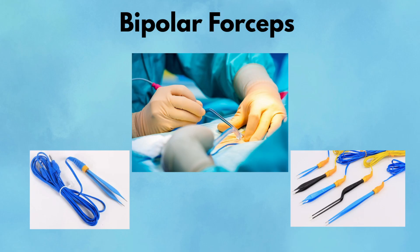Pearl: bipolar is your friend when working in tight spaces near critical structures — use them for pinpoint hemostasis with confidence. Pitfall: keep the tips clean. Char or misalignment disrupts current flow and can cause stray thermal injury.